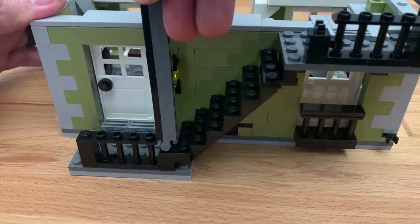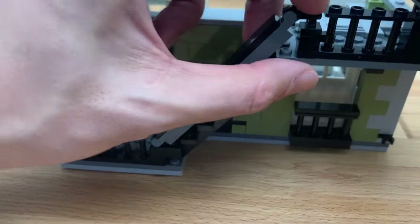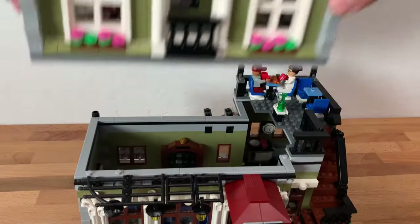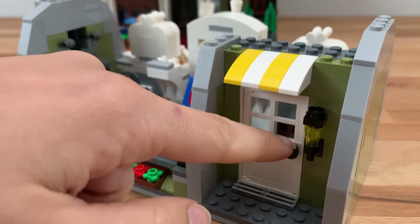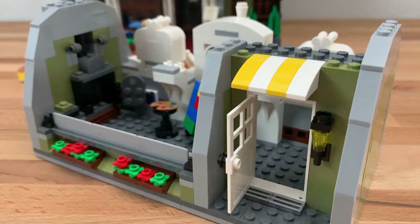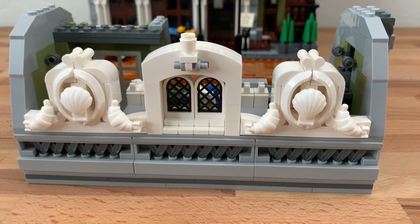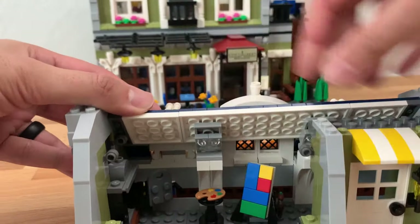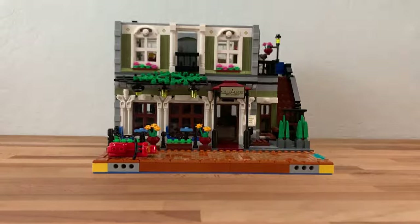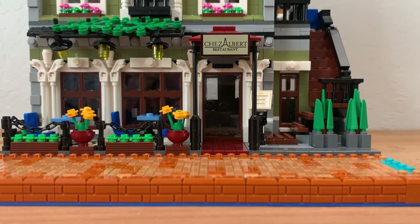There is also a balcony and a staircase that go up to the studio space on the next floor, which you build in the final bag. The studio is a great way to cap the set — it comes with some painting accessories and a furnace build, but the highlight is definitely the roof design. It is a bit finicky to put in, but once complete it looks fantastic. Before finishing the build I went back and added the masonry bricks in.